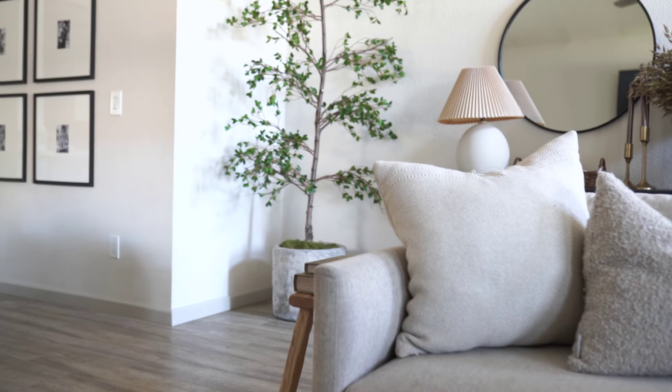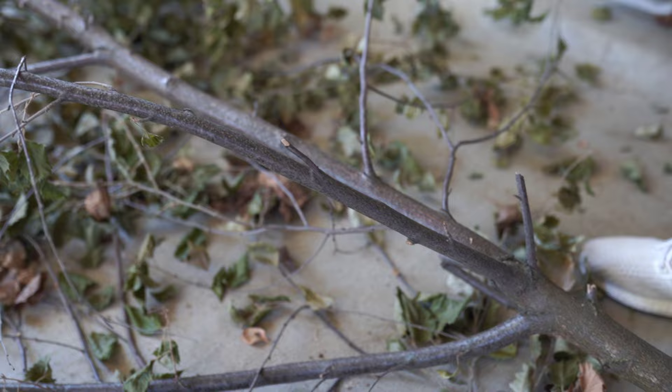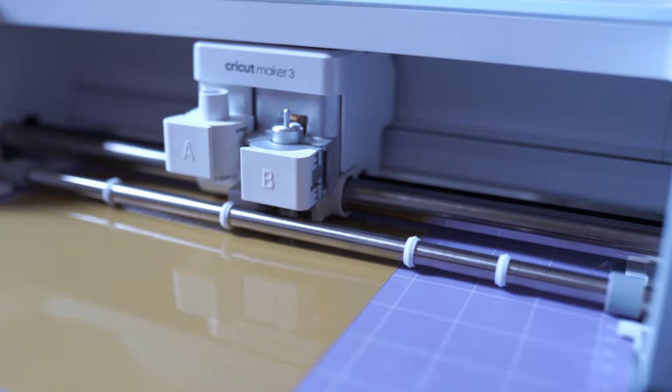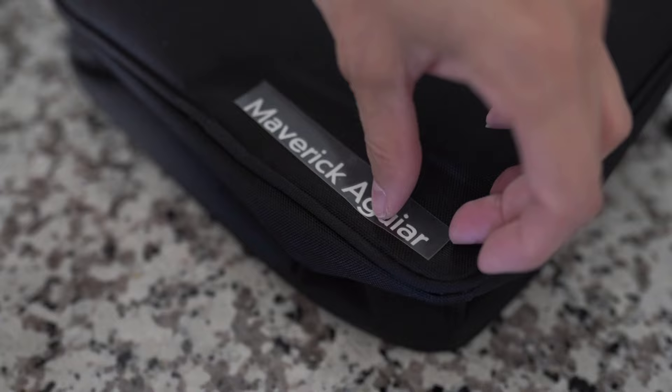Hey everyone, welcome back to my channel. For today's video, I am DIYing a shady lady tree, or a black olive tree. I've been wanting to tackle this project for some time now, so I'm so excited to share it with you. A huge thank you to Cricut for sponsoring today's video. Later, I'll be sharing how we get back to school ready with some quick and easy Cricut projects, so make sure you stick around.